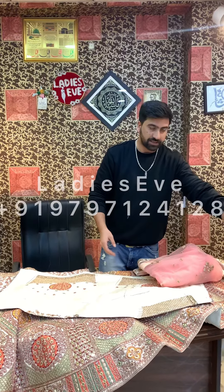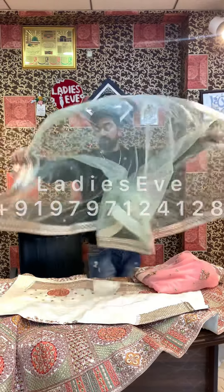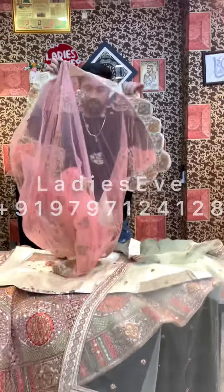I will show you the first side lehenga, which you can use on the side. This is the side lehenga. And this is the main lehenga.